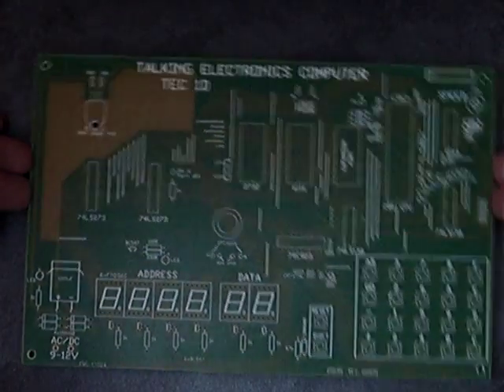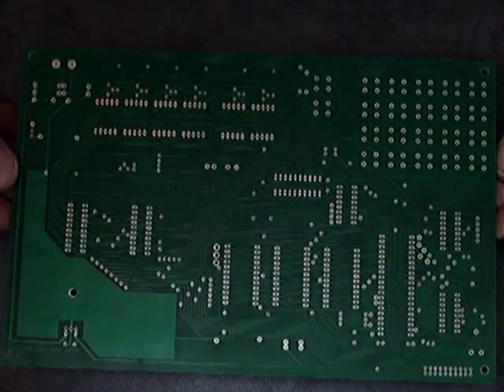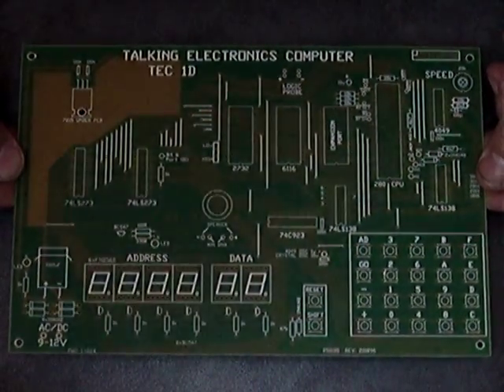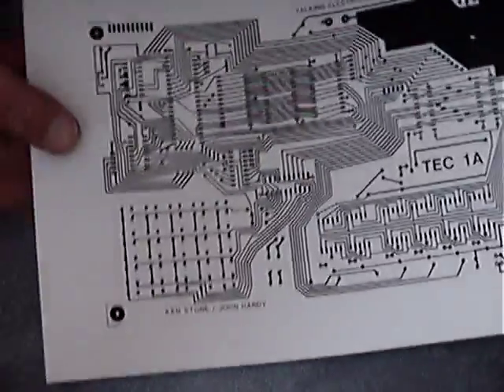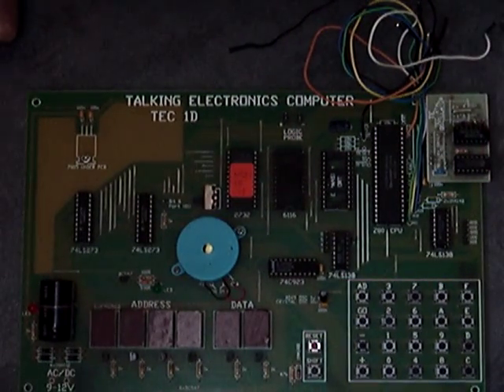That's the component side. It's all through-hole construction. That's the back of it. Unfortunately my understanding is they're a deleted item — they're no longer in production. But I do have the printed circuit board pattern and most of the patterns for pretty much everything else. It's fairly simple to build and as they say, here's one I prepared earlier. It's got a crystal oscillator instead of a capacitor oscillator.